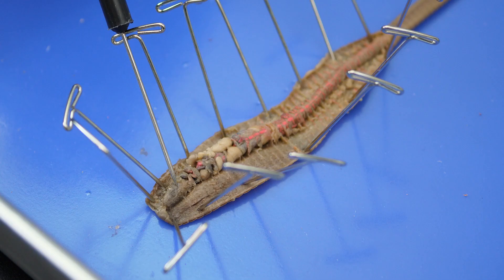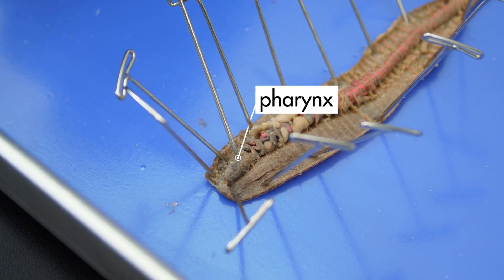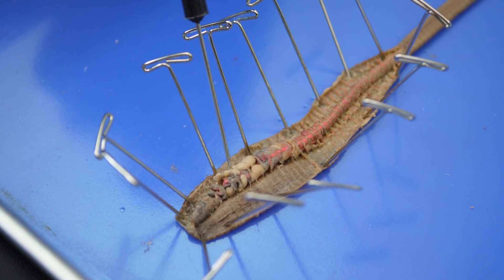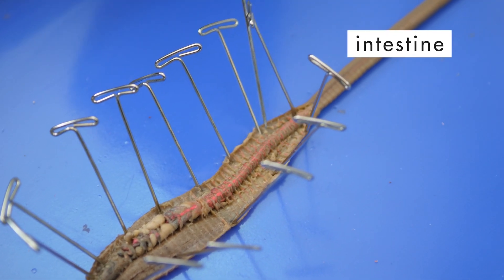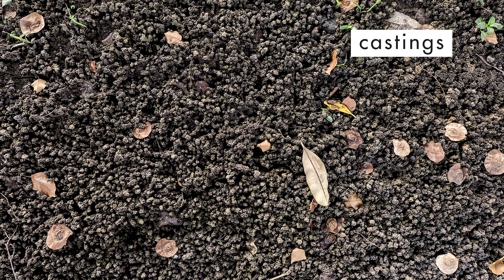With the coelom opened up, we can see the earthworm's digestive system. An earthworm feeds on dirt, which passes from the mouth into the pharynx. From the pharynx, food passes into the esophagus, but we cannot see the esophagus because it is hidden beneath other organs. After passing through the esophagus, food enters the crop, the gizzard, and the intestine, which extends the rest of the length of the worm. Solid waste, called castings, are expelled through the anus at the posterior end of the worm.